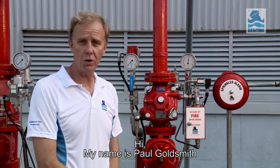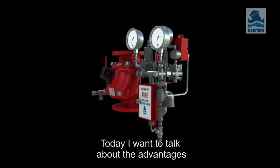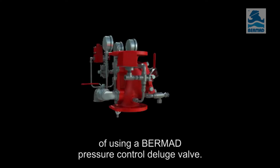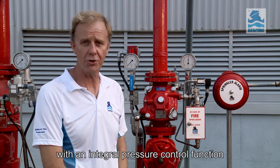Hi, my name is Paul Goldsmith from the Fire Protection Division at Bermad. Today I want to talk about the advantages of using a Bermad pressure control deluge valve, which is a Bermad fire protection deluge valve with an integral pressure control function.